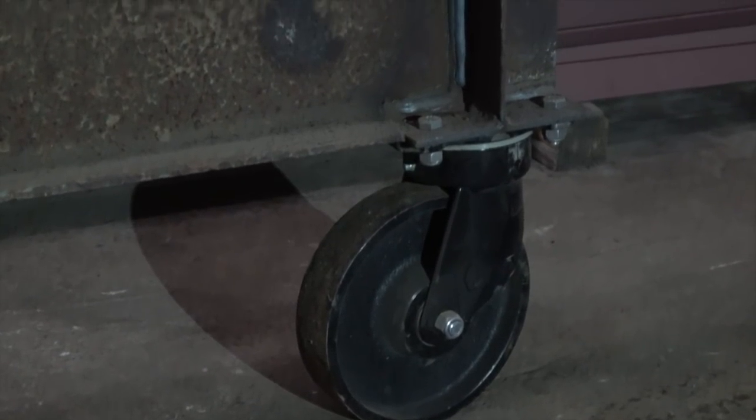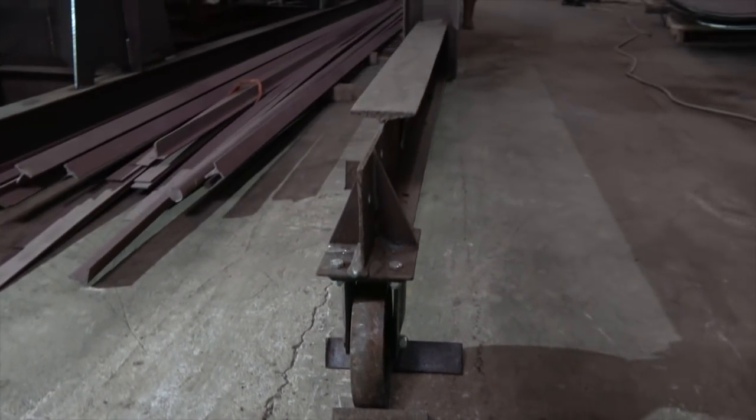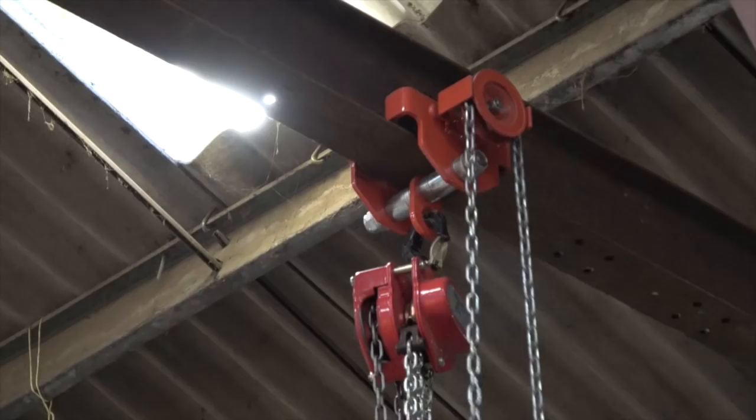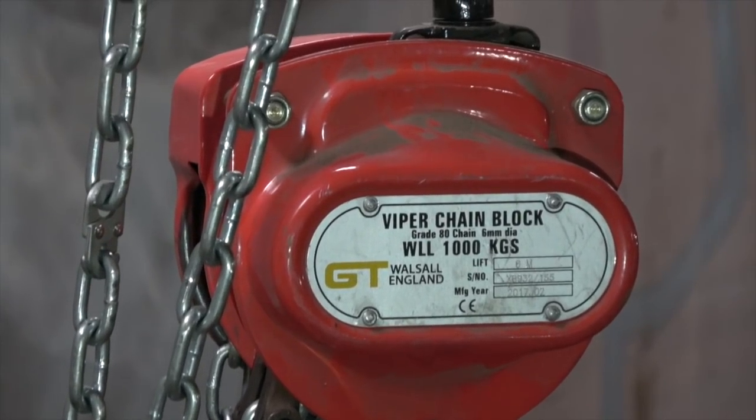The only bits we bought for it were the casters — two swivelling and two straight — rated for a tonne each, plus the mounting plates for the casters, the beam trolley, and the chain hoist itself.